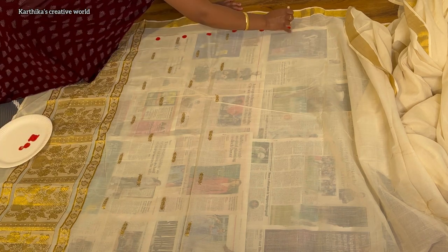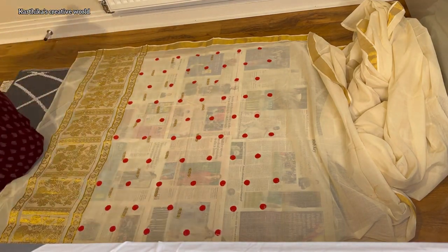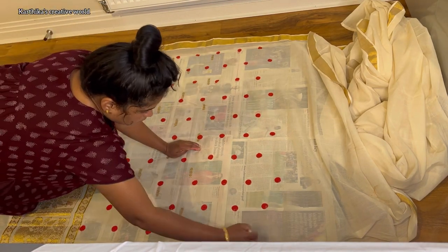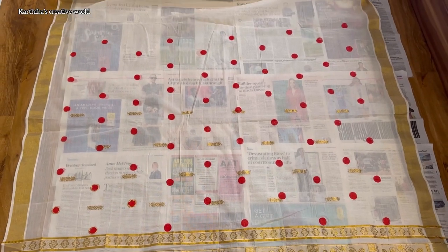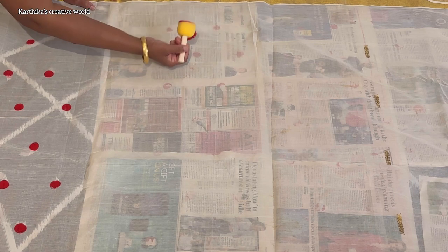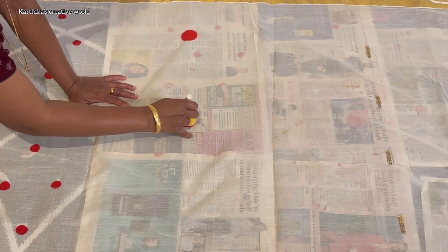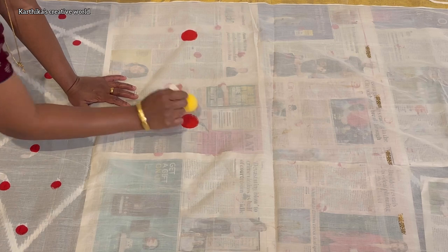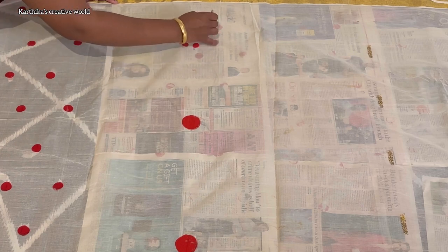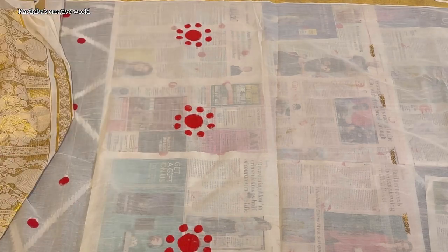It is very simple to do. We will create almost 6-7 lines. We will create a dry oven and use the Kerala Sari. We will create 4 dots — it is a very simple task.